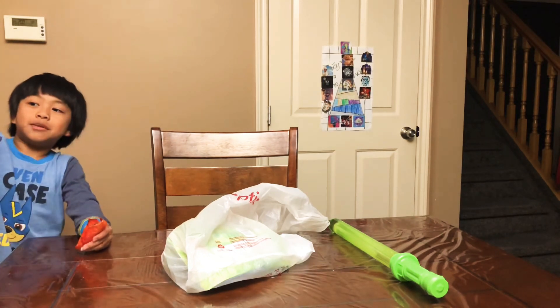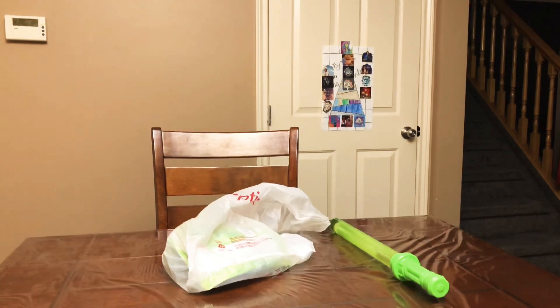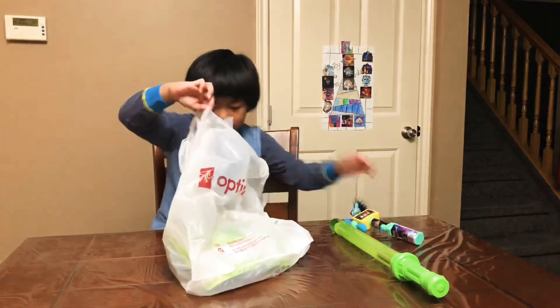That's it for this candy. Alright, I'm just going to put this in the garbage. Did one of my candies fall? I found it. Okay, on to the next candy.